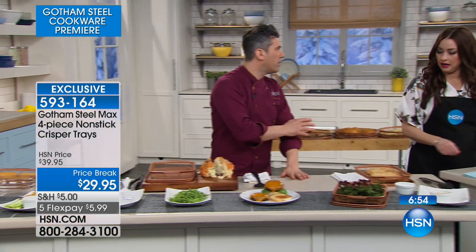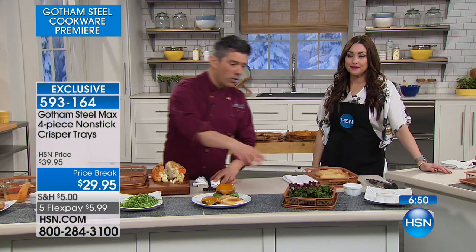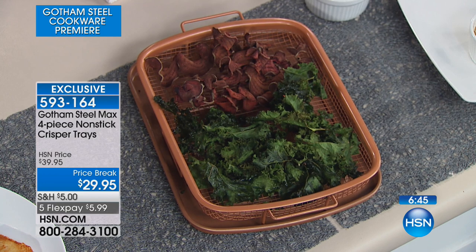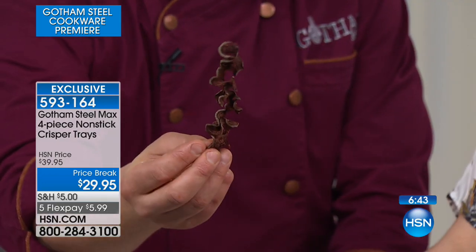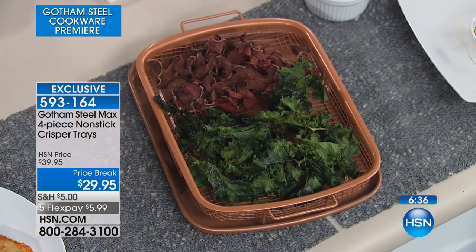And when we don't want to give up chips — how about making your own? We took some kale and some beetroot, spiralized the beets, and they make these really cool air-fried chips. Just a little olive oil, a little salt, and let's see what we've got going on in the oven.